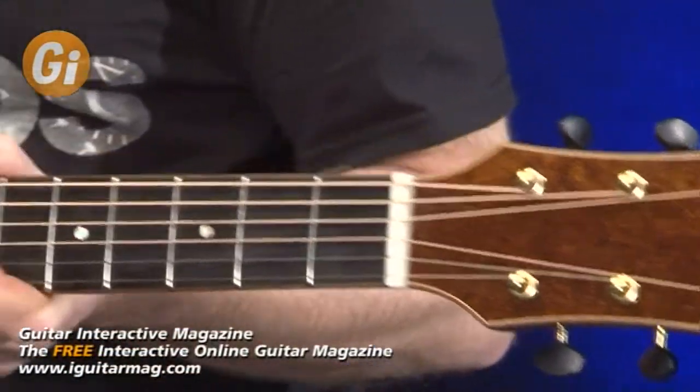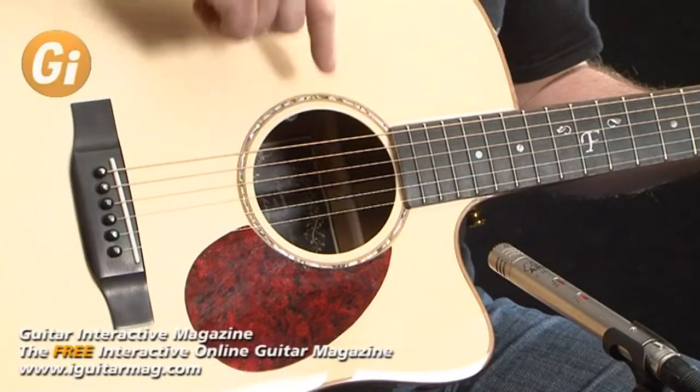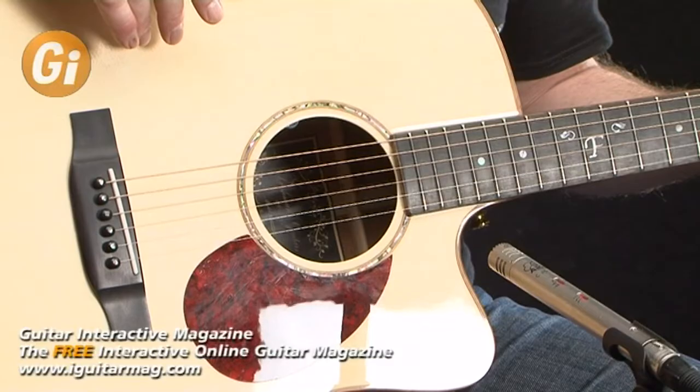The FA600DCE also features an LR Baggs i-beam active preamp, with a control just inside the sound hole. We'll just demo that for you now to see what it sounds like.